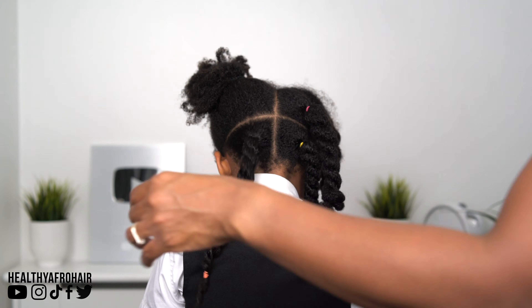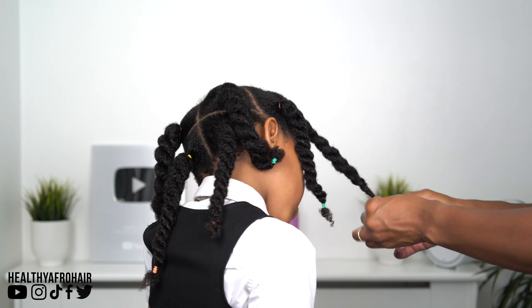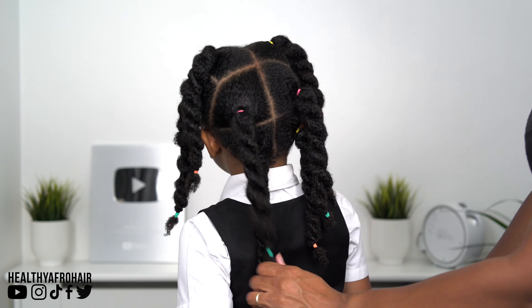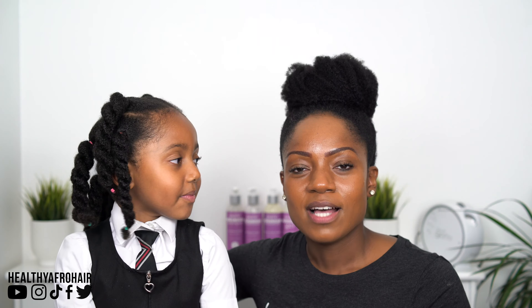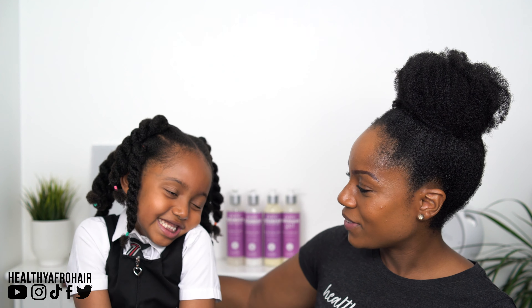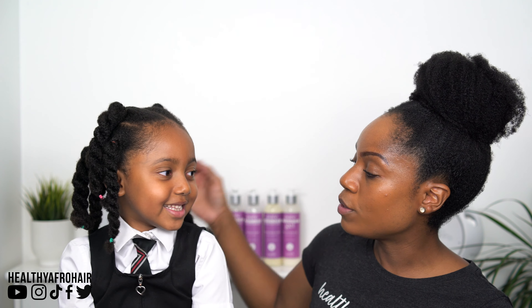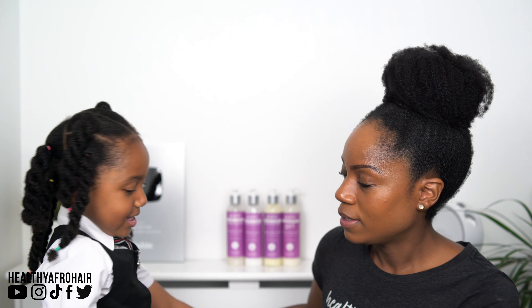So guys, I'm just going to round up the style so I can show you the finished look. This is the finished look — Olivia is picture day ready for school! What do you think of your hairstyle? Absolutely good, guys! You like it? It's one of your favourite, one of your go-to styles that we like to do, don't we? Yeah — everybody can see, guys!